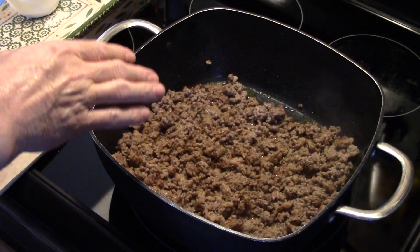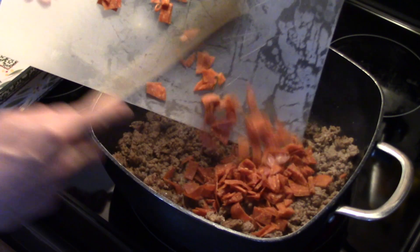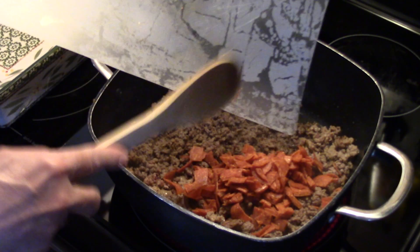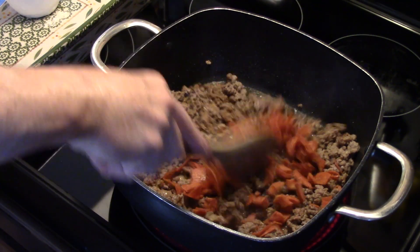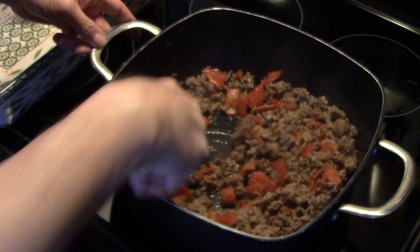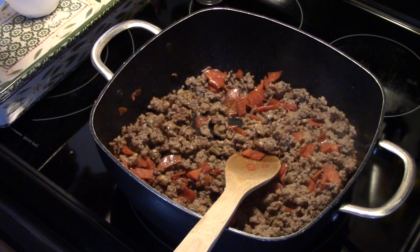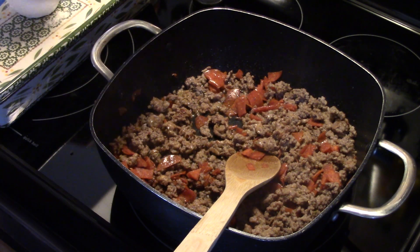Now that my ground beef and sausage are browned up, I have about a couple of pepperoni I diced up — I'm going to mix that in and combine it. I'm going to add in two tablespoons of Italian seasoning.